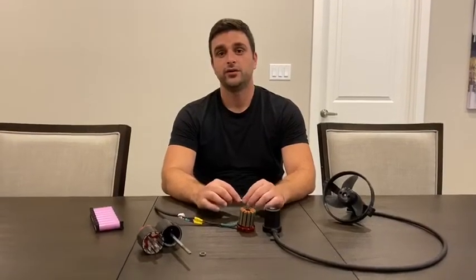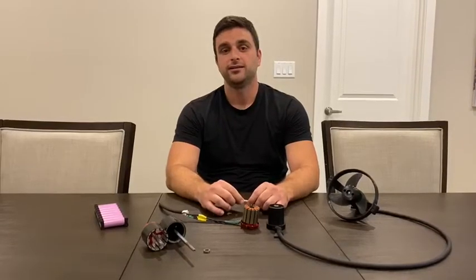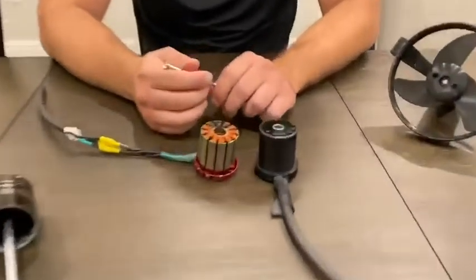In this video I'd like to show you what the disadvantages are of using an unprotected stator in your thrusters. First off, I'd like to thank everyone who has helped me achieve 100 subscribers, and thank you for all the kind comments and replies I received — they really helped motivate me to bring more content. So once again, thank you. Let's get this video started.